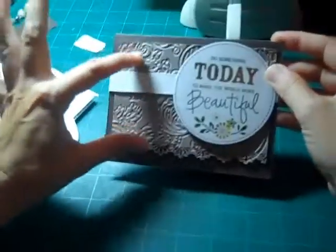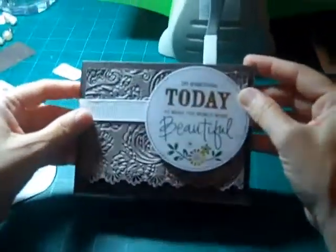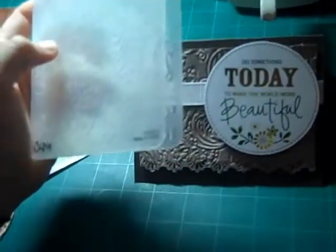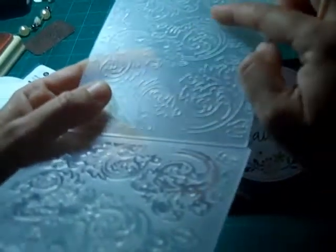With the leftover cardstock I used my new favorite things — we just got these Tim Holtz embossing folders in here at Simply Scrappers and we're just loving them. We bought a few and they're just fantastic. I'm not sure if any of you have had the chance to use them, but they give a really nice deep emboss — they're just gorgeous. So here's my trusty Cuttlebug.